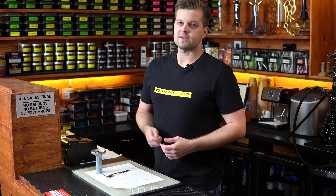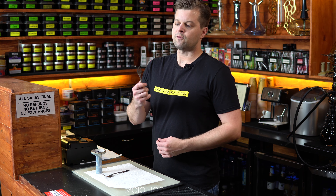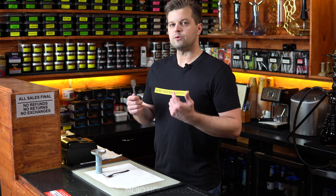Welcome back to Moji Hooker Lounge. There are a lot of accessories on the hookah market these days, and one of them is a special hooker fork. Today we're going to go over it and see what this fork is used for.